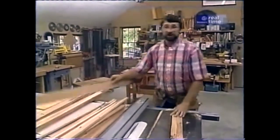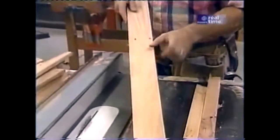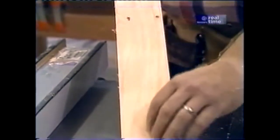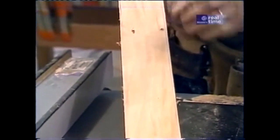The field for the top is going to be made from this nine-sixteenths inch thick stock. I don't want to use the boards at their full three-and-an-eighth inch width because of the quality of this lumber and the moisture that's in it — it's going to cup very easily. By ripping it in half and making a much narrower piece, it's less likely to cup. And if it does, it'll show a lot less.